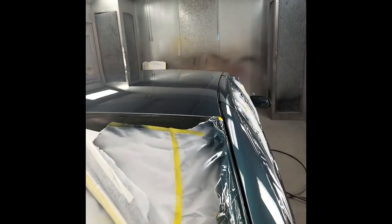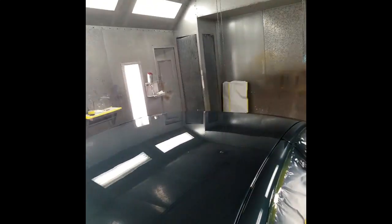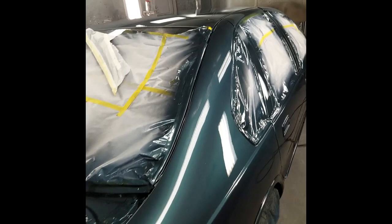One of the tricks to high solids is laying the first coat on nice and wet, and then the rest of the coats lay in there nice and neat.